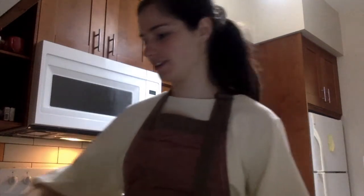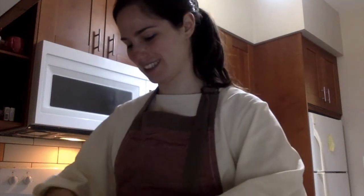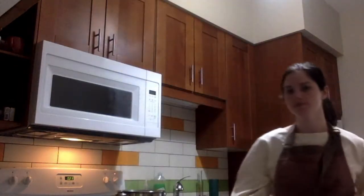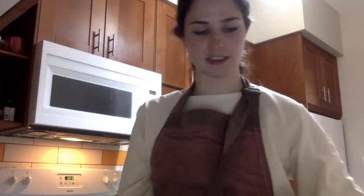Next, make a little well in the center of the flour for the eggs. I like to use my hands for this, but you can use the whisk as well. We need five eggs — I only have four so I need another one. Whenever you're baking or cooking, it's nice to get your eggs out of the fridge earlier so they have time to reach room temperature. That's usually what a recipe calls for — it's better for cooking, though it's fine if you don't.